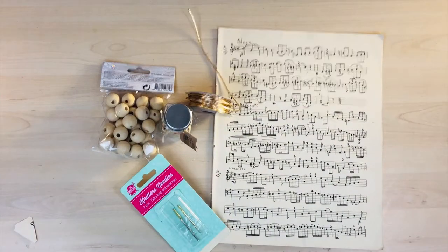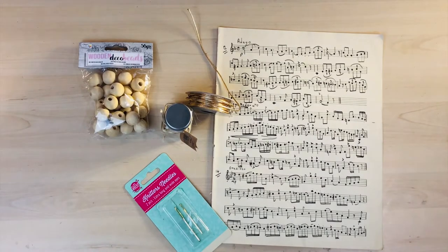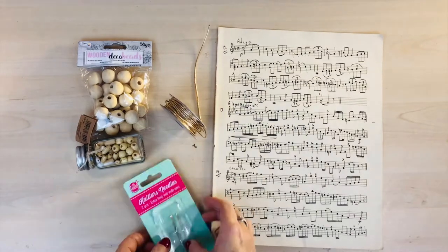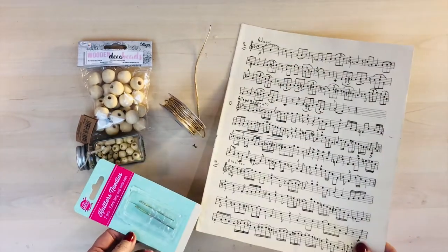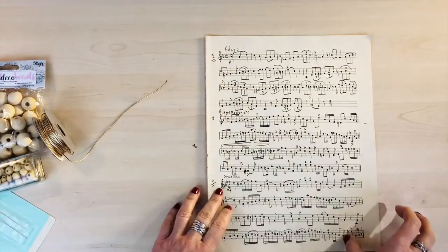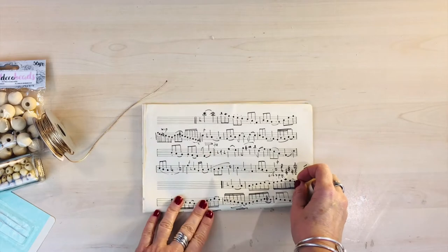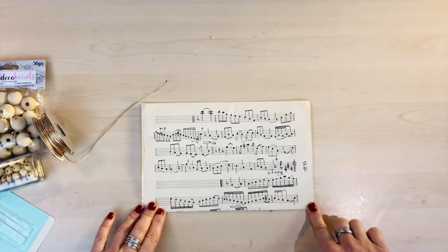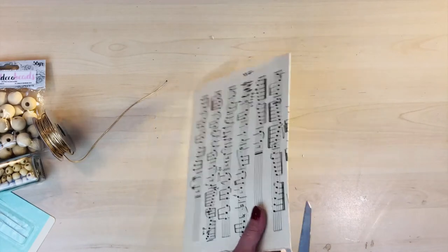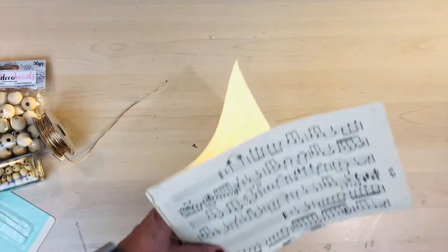For this project we're going to need these little wooden balls - I've picked those up from the Range - and some smaller ones too. Gold string, and I've got a wool needle so that I can thread it through because it has a larger eye. And some music sheets. Make sure the music is on both sides so you can see it from both sides. And don't forget the glue and the scissors.